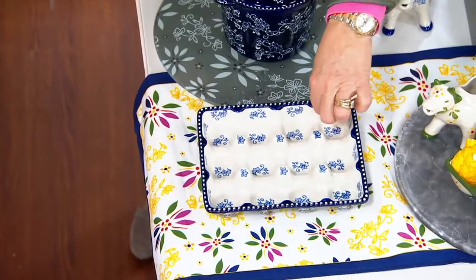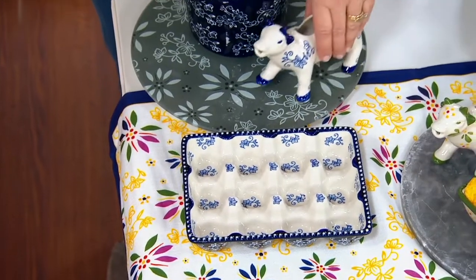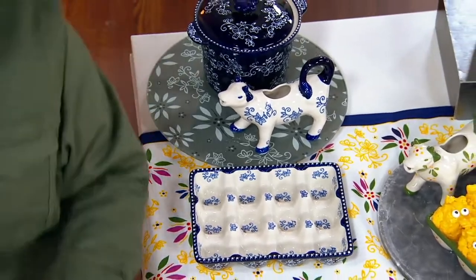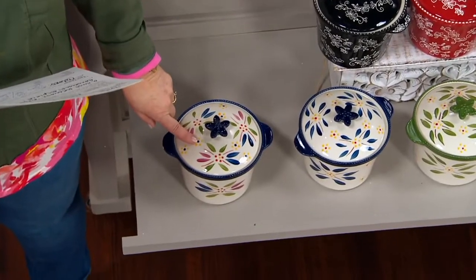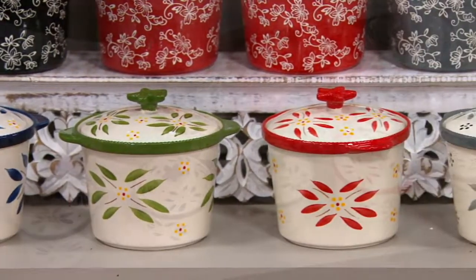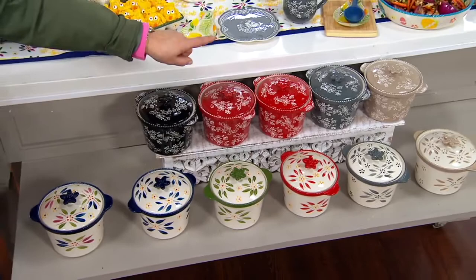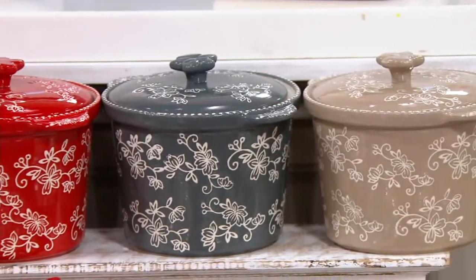You get all three pieces: the crock, the cow, and the egg holder. I'm showing you the floral lace blue. Let's look at the other colors. We have just the crock showing your choices. Here's the old world confetti, old world blue, old world green, old world red, old world gray, and old world taupe. Then the floral lace choices: taupe, gray, and red.